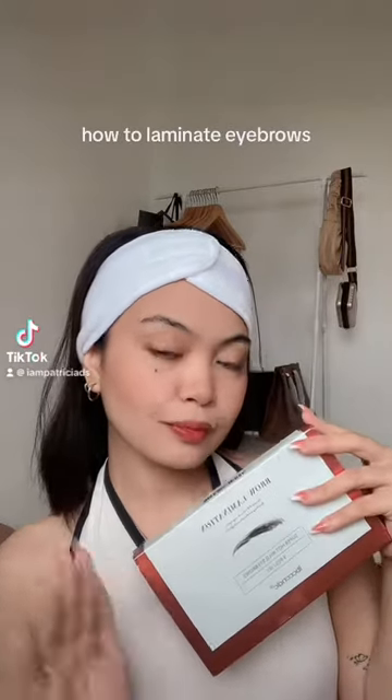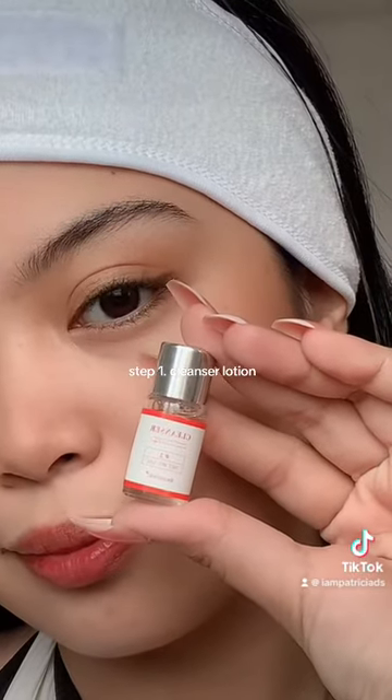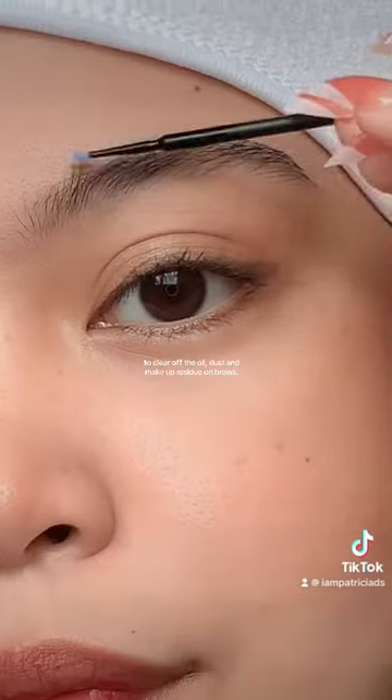How to Laminate Eyebrows using the Skink Brow Lamination Kit. Step 1: Cleanser Lotion — to clear off the oil, dust, and makeup residue on brows.